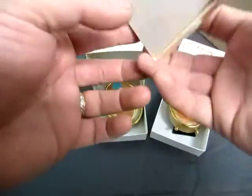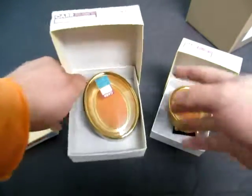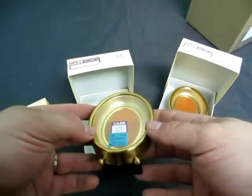It comes in the original box. The next one we have is a car frame, 2 x 3 inches, and it's gold tone — it is not solid gold, it is gold tone.